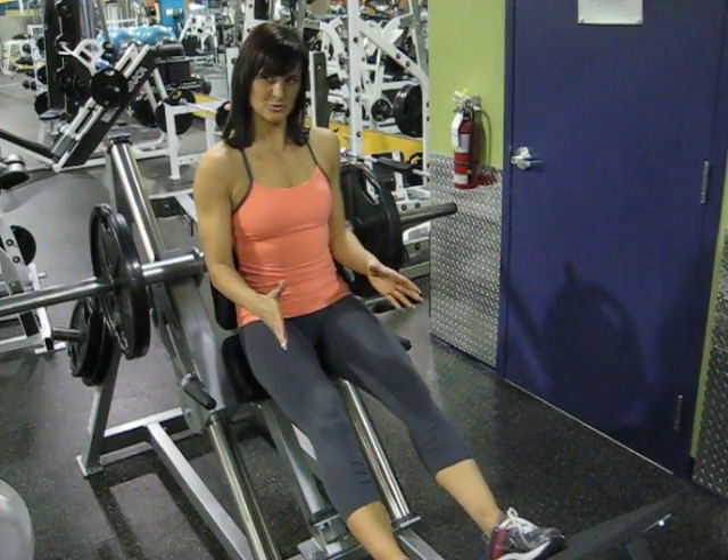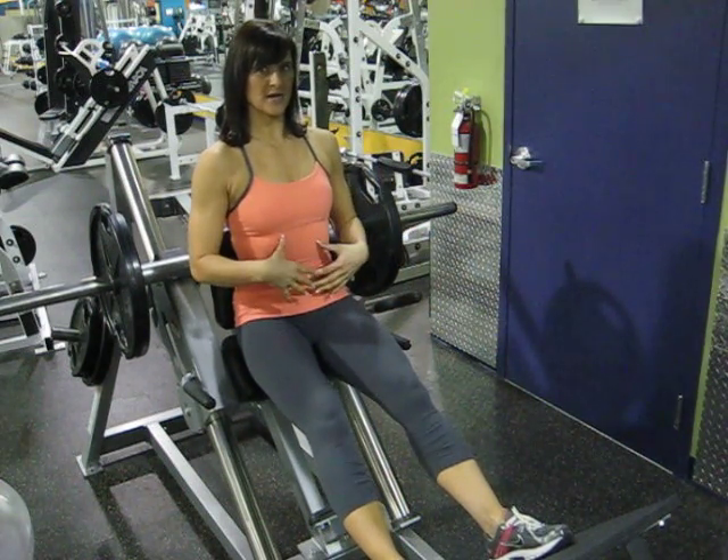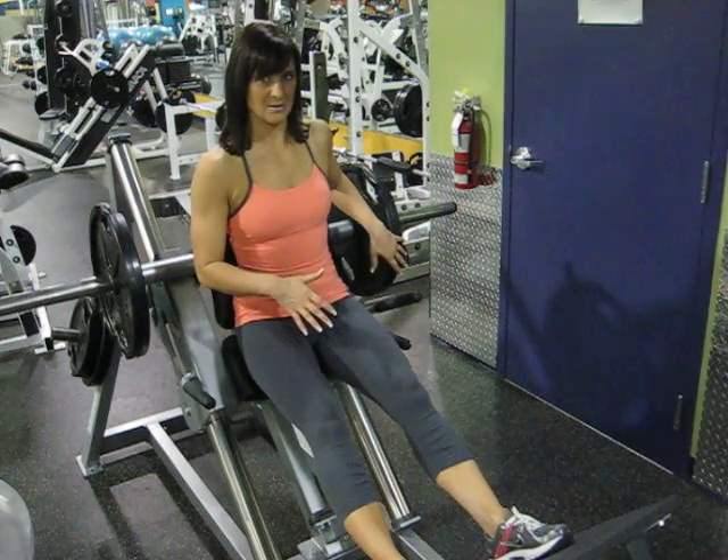Setting yourself up with feet about shoulder width apart, slightly pointing the toes outwards, shoulders back, core engaged, and ensuring we have the appropriate amount of weight.